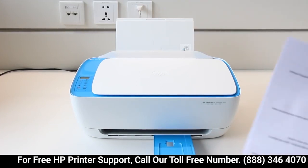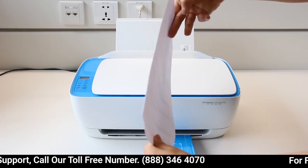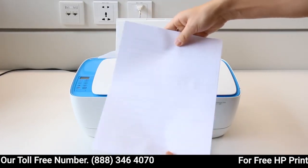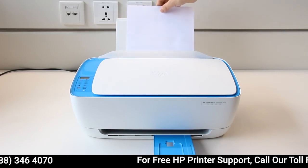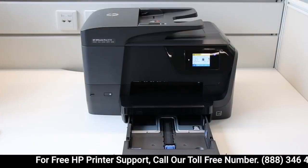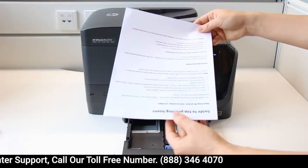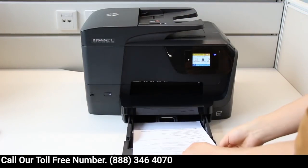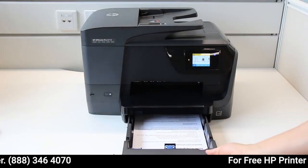Load the printed pages back into the printer. For most rear-loading printers, flip the pages so the printed side is facing back, with the top edge down for booklet layout, or the top edge up for tablet layout. For most front-loading printers, load the stack with the printed side facing up, with the bottom edge in the printer for booklet layout, or the top edge in the printer for tablet layout.